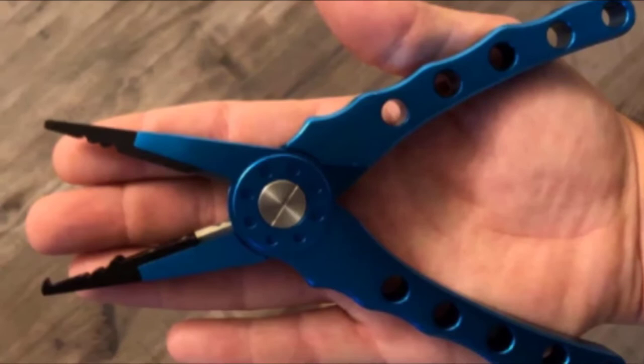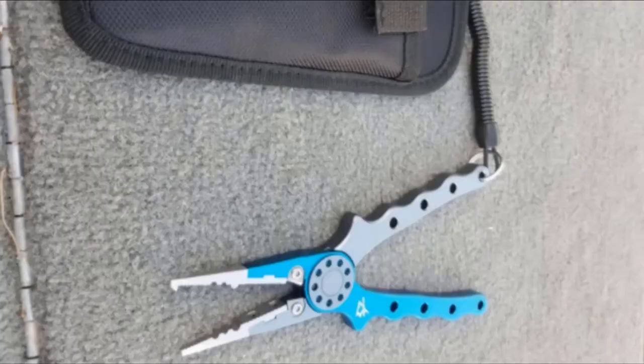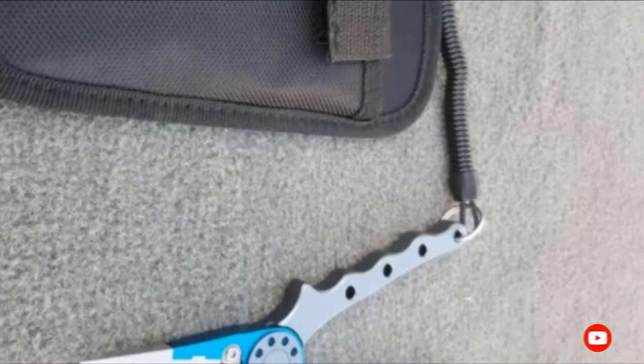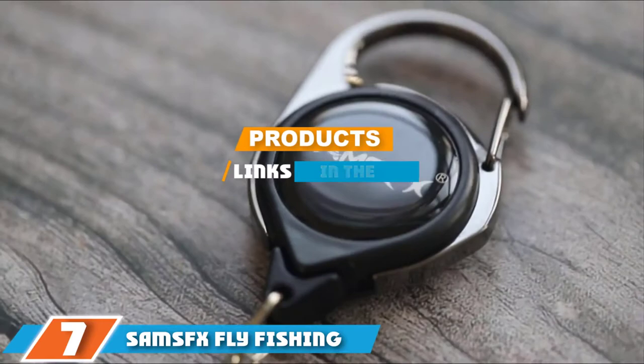They feature tungsten carbide cutters for snipping lines and leaders to length. Even with the split ring tip, these pliers still remove hooks with their serrated jaws. The Pesky Fun model comes with a belt sheath and coiled lanyard so you can strap them to your waist, backpack, or belt for easy storage.